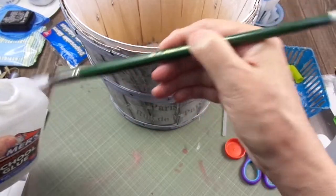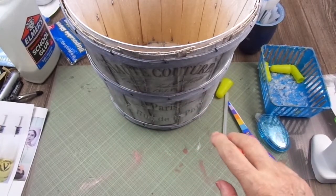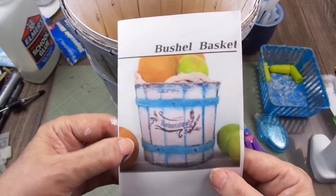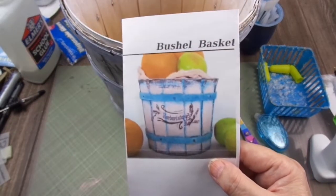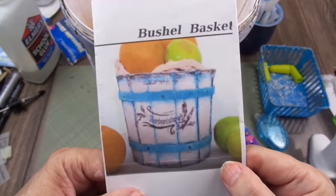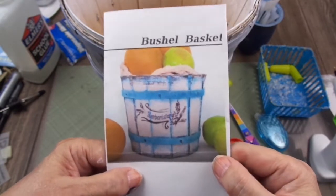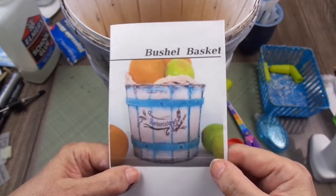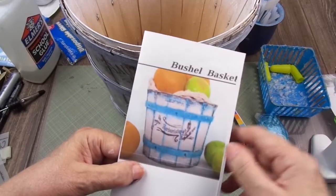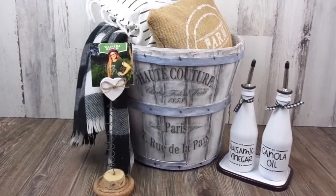I forgot to show my inspiration. Again from Mom Does Life Handmade, I used her bushel basket as inspiration. Don't tell me this is not cute — this is the cutest basket I've ever seen, it's adorable. She's so crafty, you have to watch her videos to see how she created everything, especially this basket.